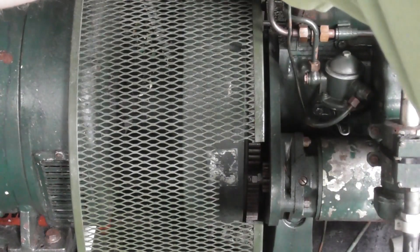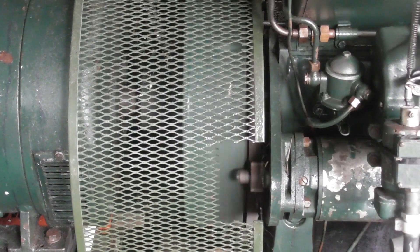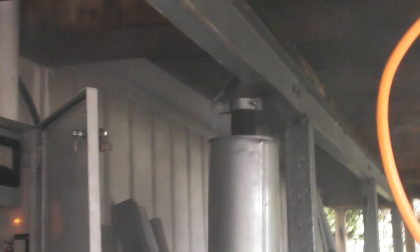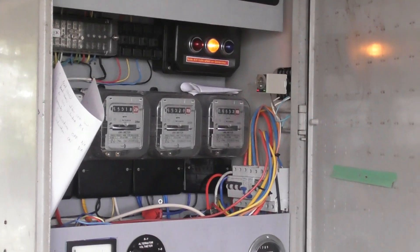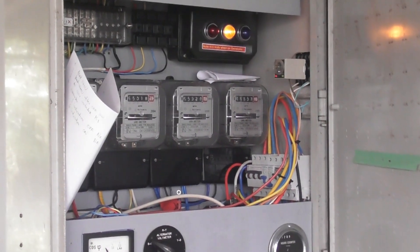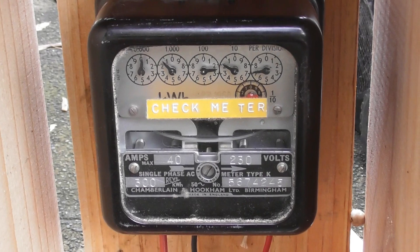Okay, energized device. I got it. Let's go.